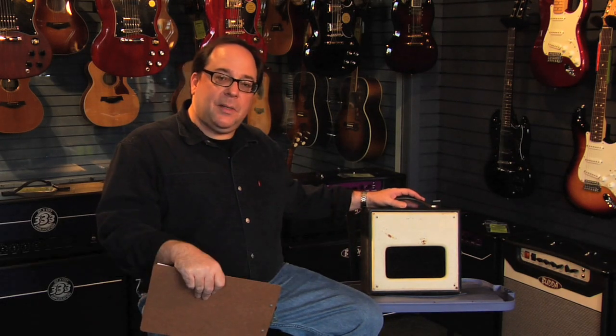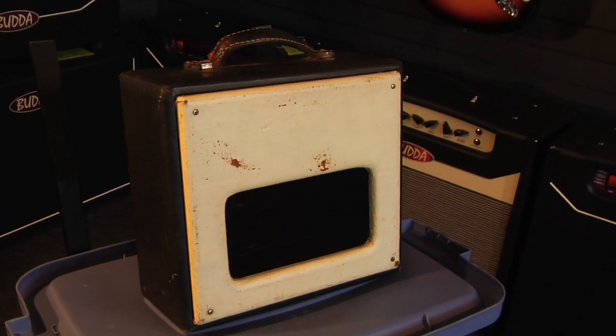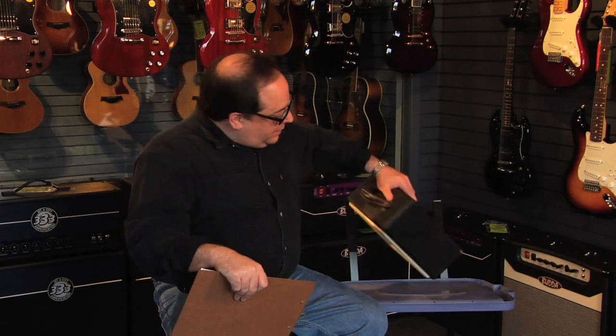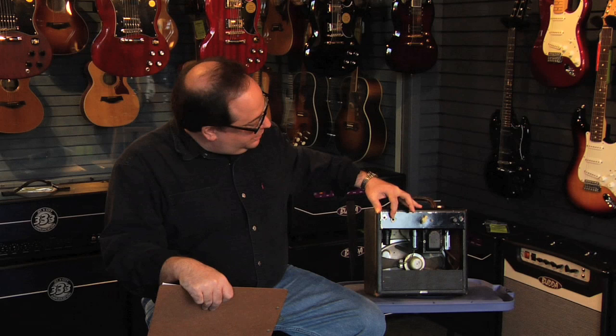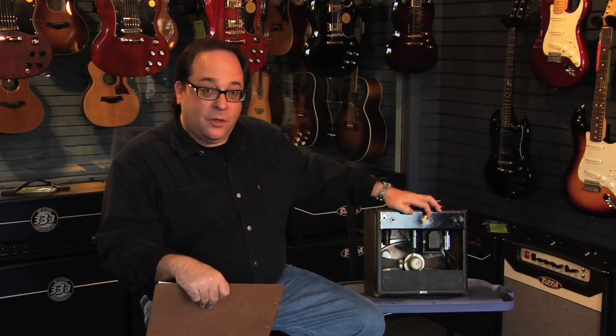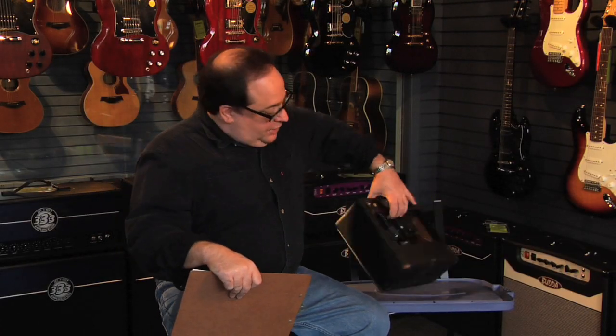What we have here is a Velco amplifier. I estimate the build date to be about 1955. It's a pretty simple amplifier — it doesn't have a lot of decoration, probably made for a small retailer or something like that. It has a very simple set of controls: just one input, a volume control with an on-off switch as part of it, and an interesting oval speaker which is rather unique for guitar amplifiers.